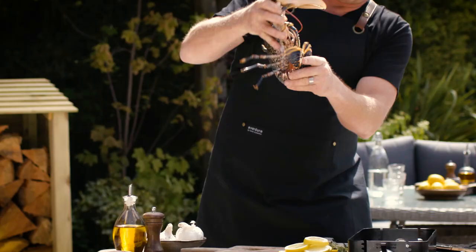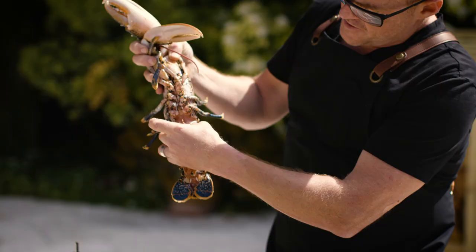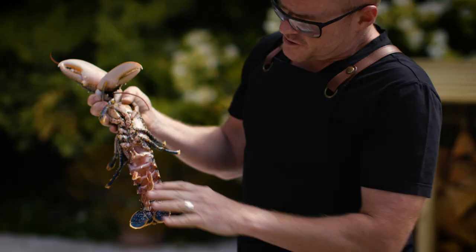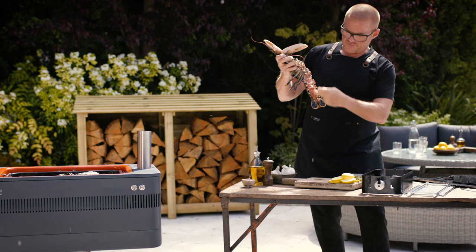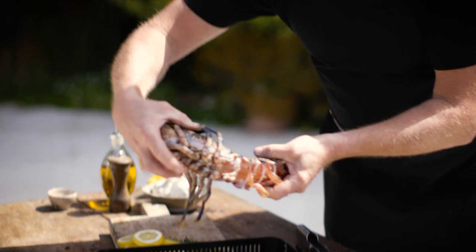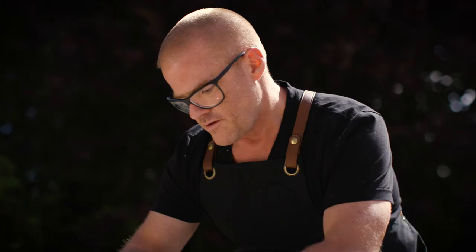Lobsters, prawns — their tails are always curved like this because that's how they get around. It means the muscle tissue underneath is stronger than around the top because it contracts. So to soften it, to actually stretch the fibres, what I'm going to do is put the lobster in the cage to bend the tail back.